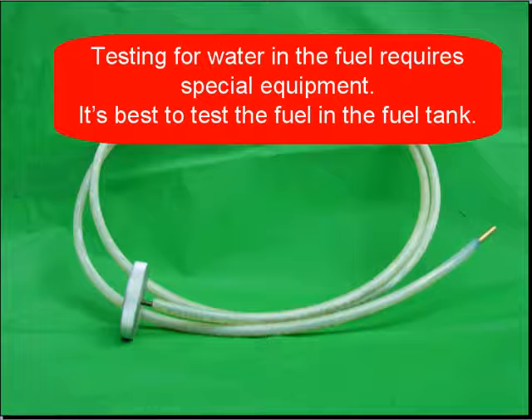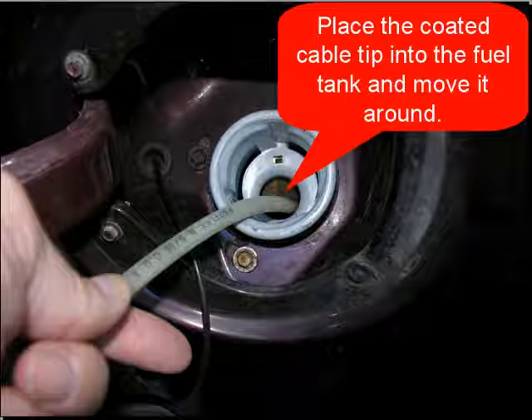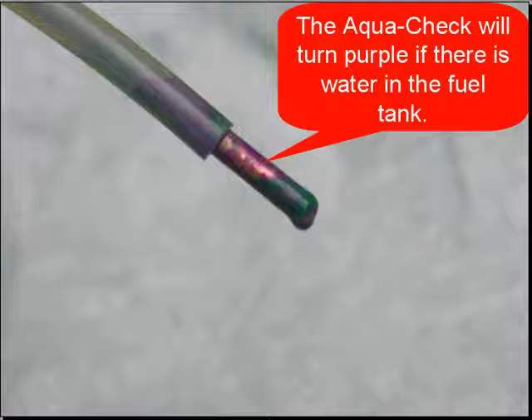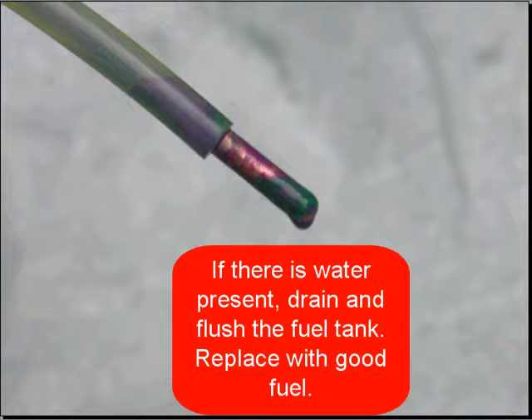Testing for water in the fuel requires special equipment — it's just a cable. It's best to test the fuel in the fuel tank and not remove the fuel. Coat the tip of the cable with AquaCheck, place the coated cable tip into the fuel tank and move it around. The AquaCheck will turn purple if there's water in the fuel tank. If water is present, drain and flush the fuel tank, replace it with good fuel, and explain to the customer they may want to be selective where they purchase their fuel.